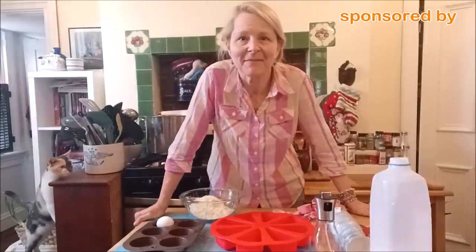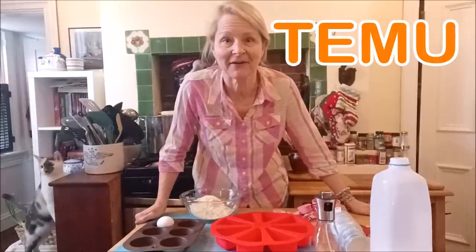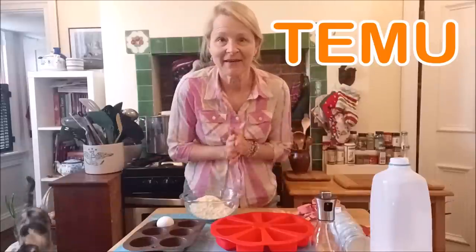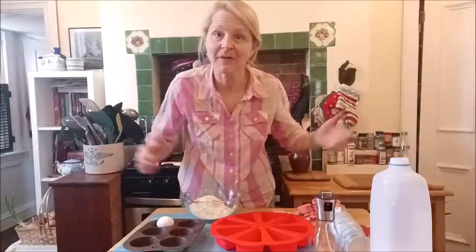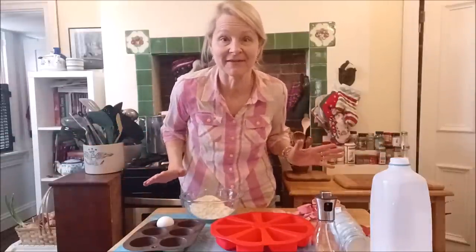Well, hello frugal friends and bargain hunters. Welcome to my second Temu sponsored video. I have so many fun items to share with you, so let's get right into it. We're going to do a little cooking, and as we do, I shall explain all the exciting things there are to explain about Temu today.